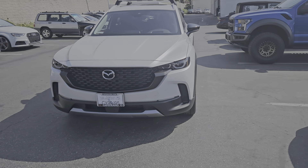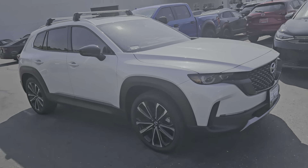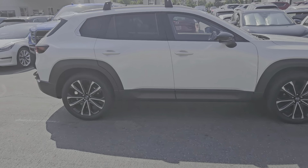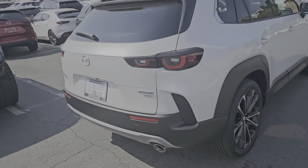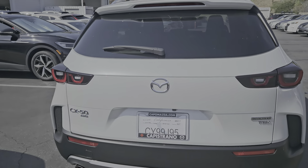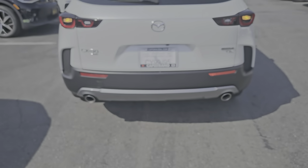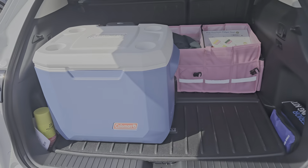Hi Steve, since I have the same car I figured I can just make a video of it for you. You do have the 20-inch alloy wheels; the crossbars are not standard so yours might not have it. Power liftgate — it's very similar to what you have right now.